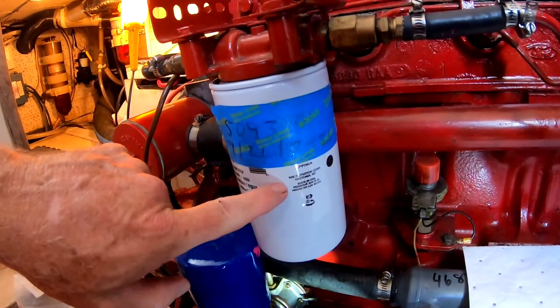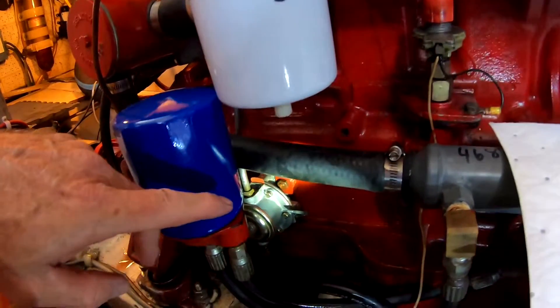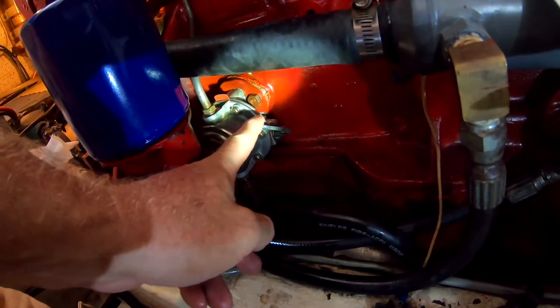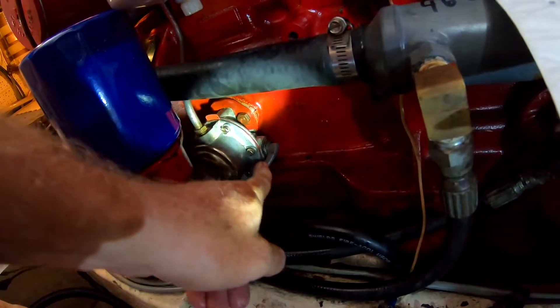I've already replaced my primary filter. Now I'm gonna prime the engine — there's no good video showing this. I want to show it real quick. You see this little pump right here? This is your actual fuel pump right here.